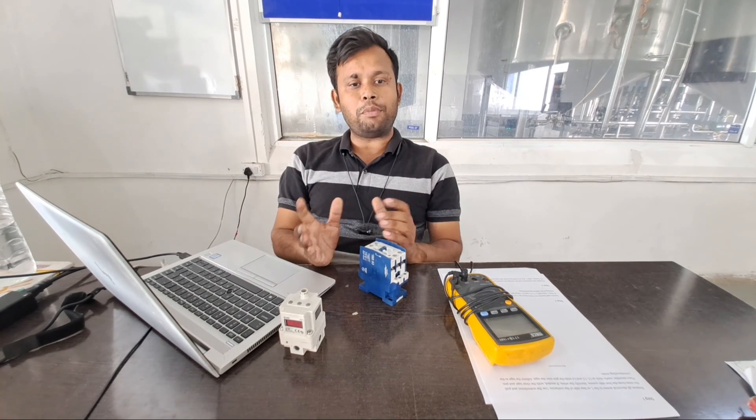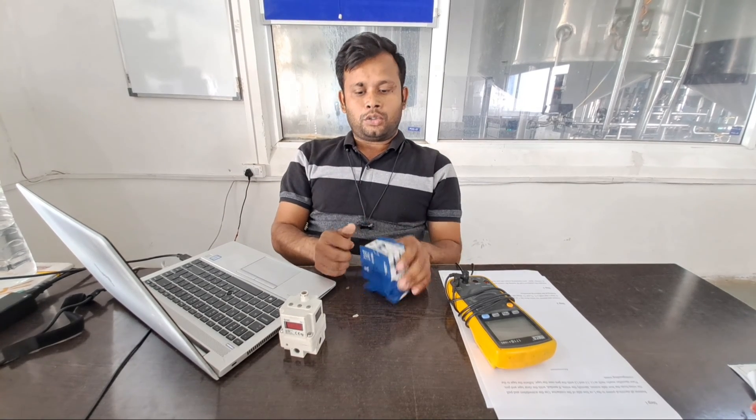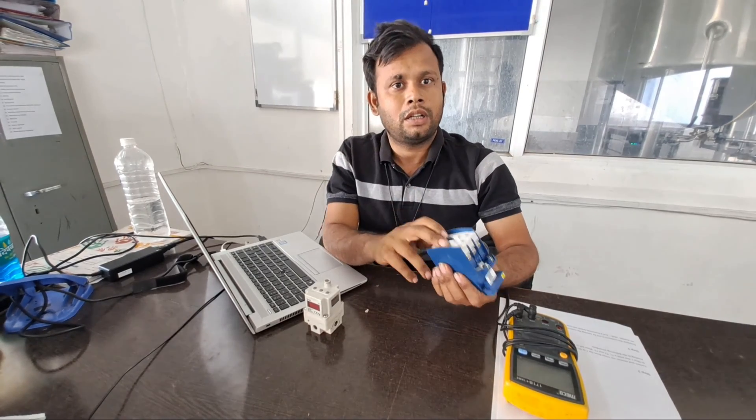Typically the contacts have two each to a switch. The line, or L, is the voltage feed, and the terminal, or T, is connected to the electrical device being controlled. Contactors can have many sets of contacts or switches.